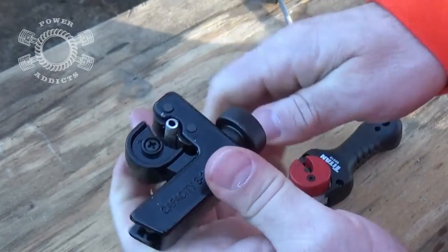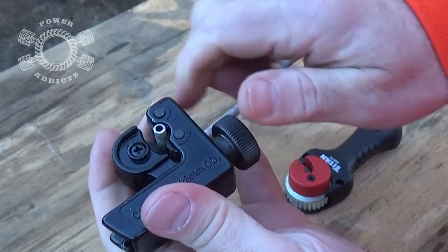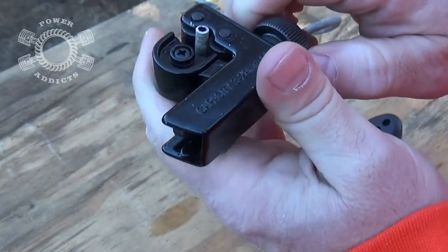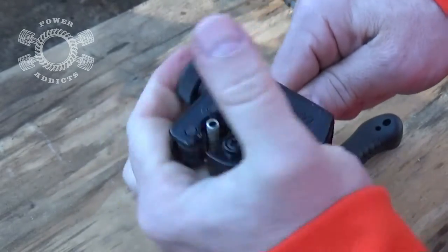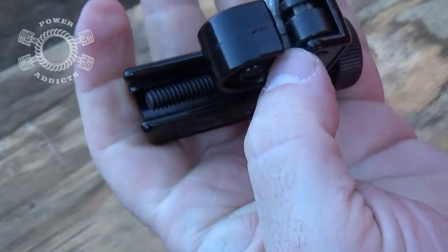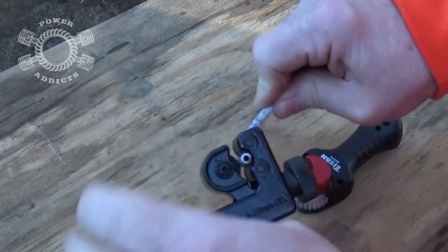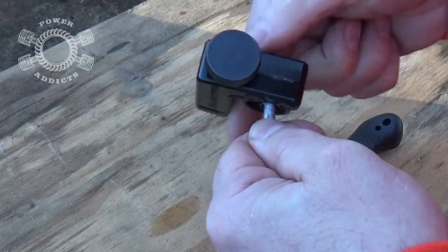Just give it a little snug — don't crank it down tight. Just a good snug, turn it a few times and you'll feel it. The reason it keeps going loose is because that cutter wheel is actually cutting down inside the tubing. Once it cuts to depth, it loosens up a little bit, then you snug it up again. For a new one, this dull blade doesn't do a whole lot — but there it goes.